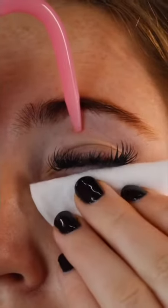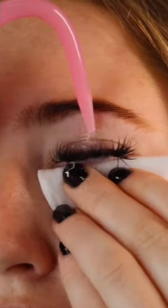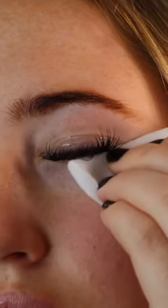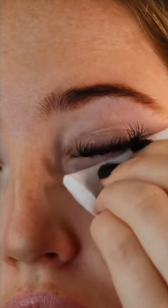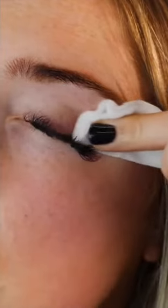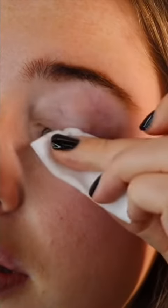I would usually wash away the solution in the shower or under the tap, but you can use a lash cleansing bottle like so — just squeeze the water onto your eyelid and use a cotton pad to dry. Then repeat the exact same process on the other eye.